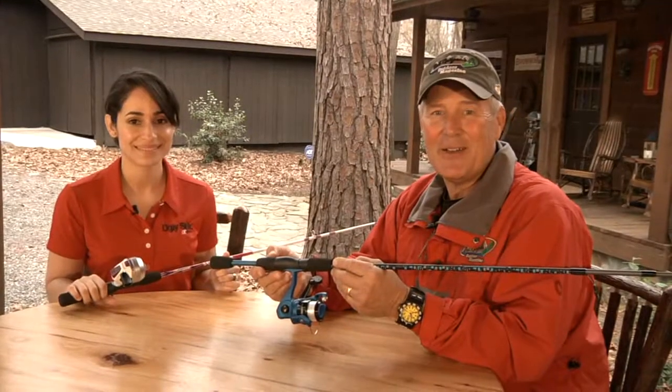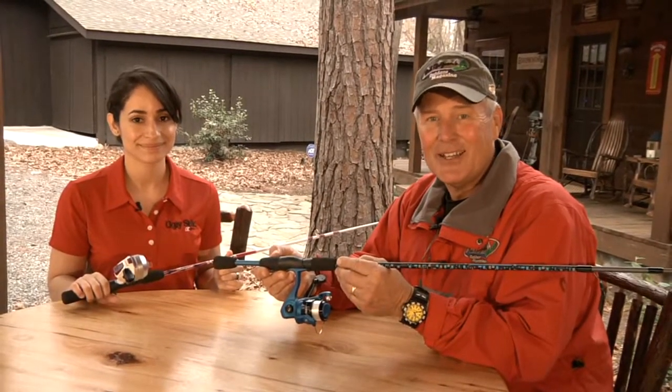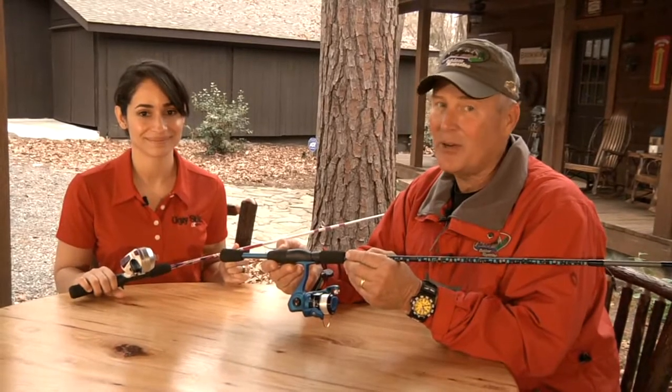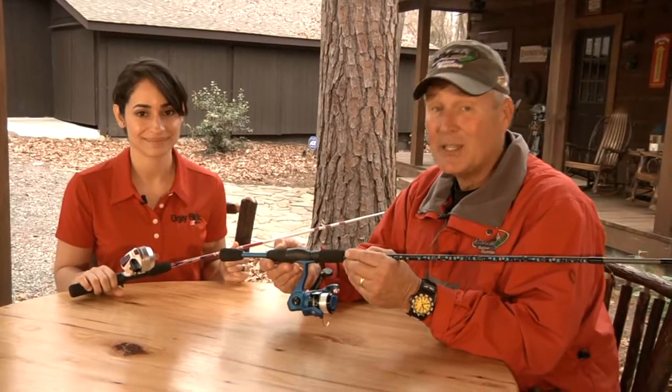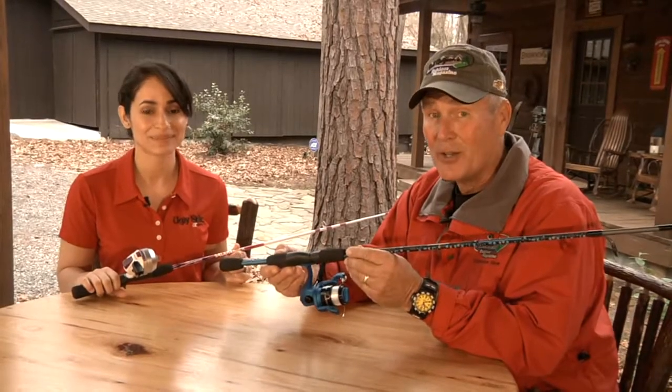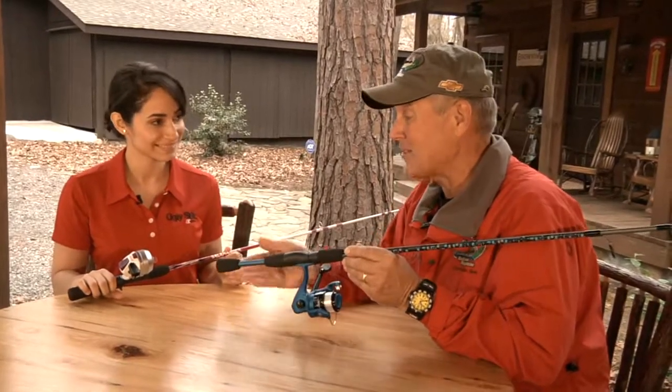Joining me today on our Tackle Shop Update is Lindy Gunter. She is a product brand manager with Shakespeare. Hey, mom and dad, grandma and grandpa, or you kids out there who love to fish — you need to pay attention. Lindy's got some great new products for the young at heart. I'm excited about this one.